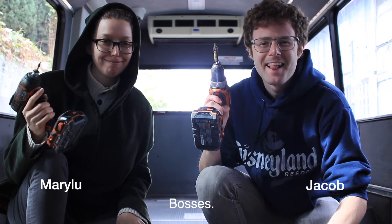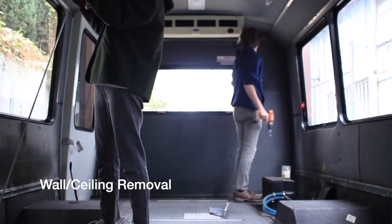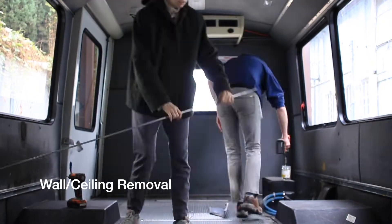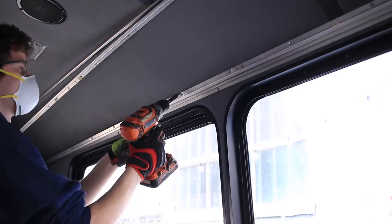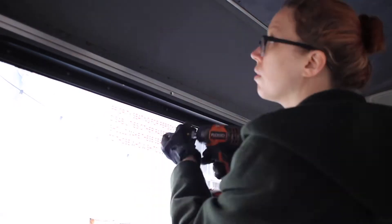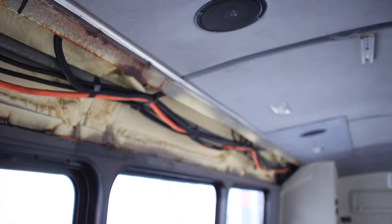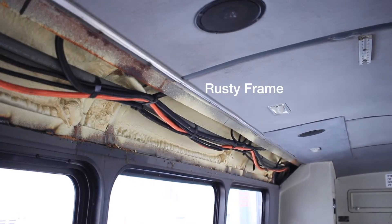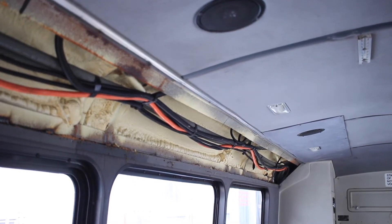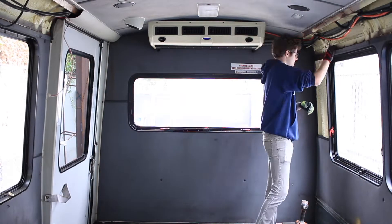We went a little too hard on demo. I wish we hadn't taken out those — what do they call them? The ring clamp things on the windows? I think they're called beauty clamps or something. Unexpected, like that. Yeah, rust, mold, windows we couldn't replace.